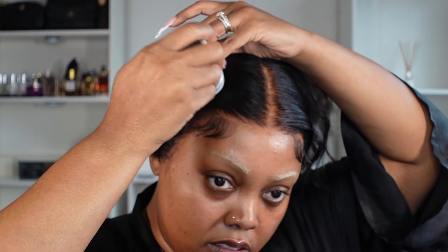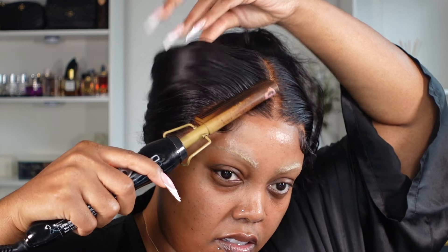Once I got the ear tabs done, it does come with a little bit of extra tape — if you choose to use tape across the hairline, you can do so. I'm then going to take my wax stick. I'll have all the hair products and links down below, so definitely check that description box. Next, I'm just going to take a little bit of powder and put it right on the edges.